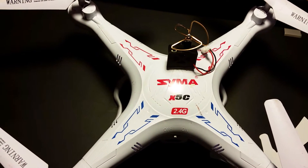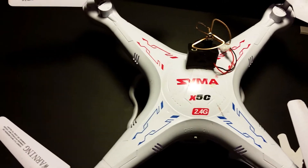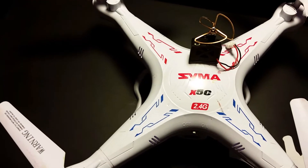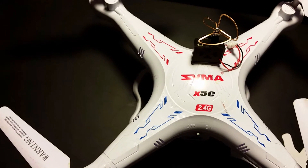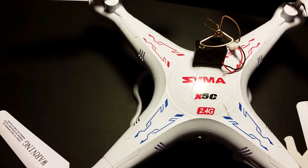Hi guys, I'm going to show you how to add an FPV camera and a video transmitter to your Syma X5C using a completely plug-and-play solution. This requires no soldering or any additional parts other than what came with the camera.